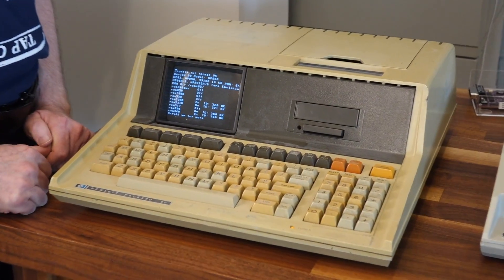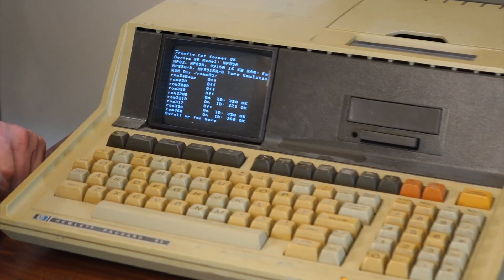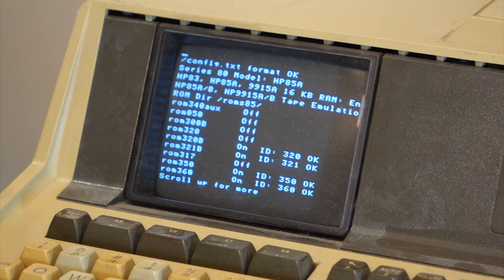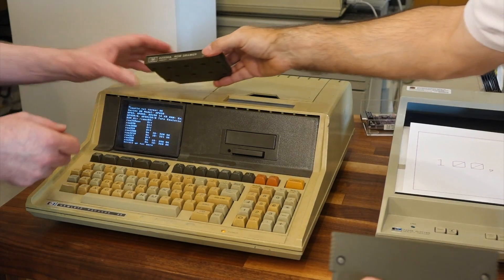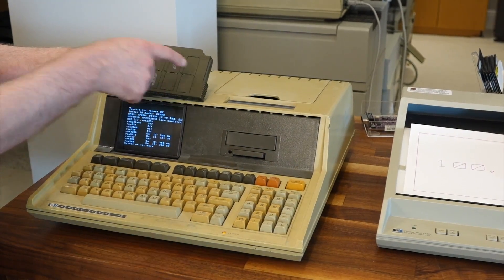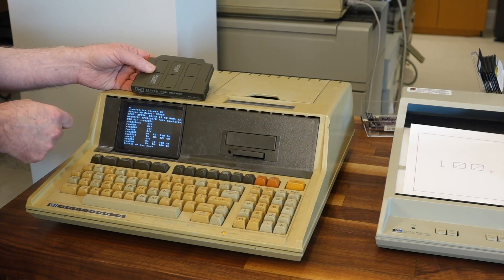It's basically providing some new system ROMs that have software adding some new BASIC commands. It's way more than just a tape emulator. You don't need a ROM drawer — the standard ROM drawer can take up to 6 ROMs, but EBTKS can do 18 of them, and all of them are already preloaded.